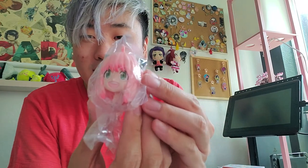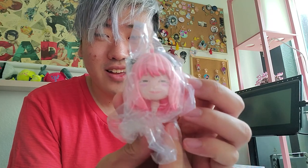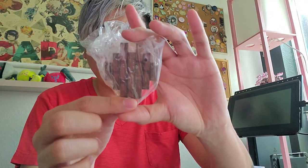It looks like we have two different face options. We have a little cute Anya in her normal expression, and then we have her very popular expression. We also have an acrylic stand — it has some kanji on it. I don't know what it says. I wonder if it's supposed to say 'waku waku,' like, 'I'm excited.' Wow, the stand is really tiny. This is a really small figure.